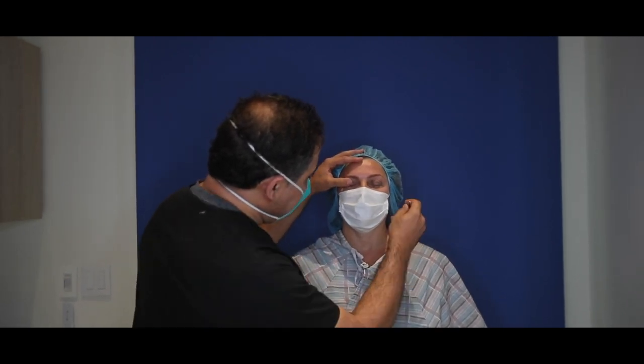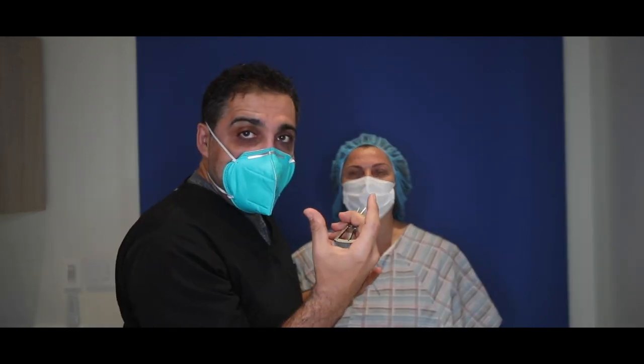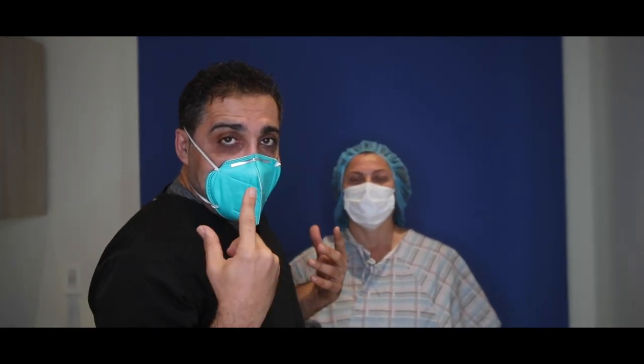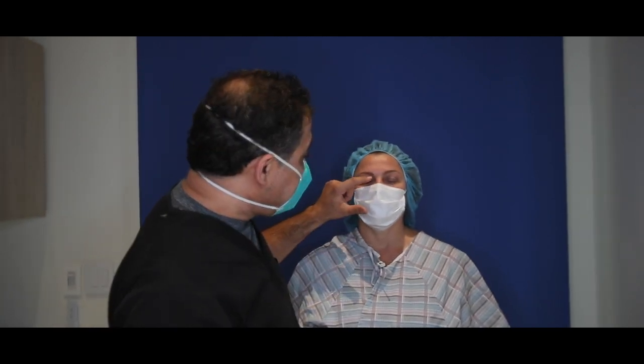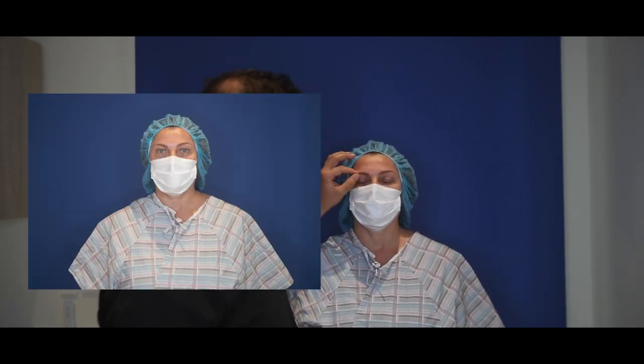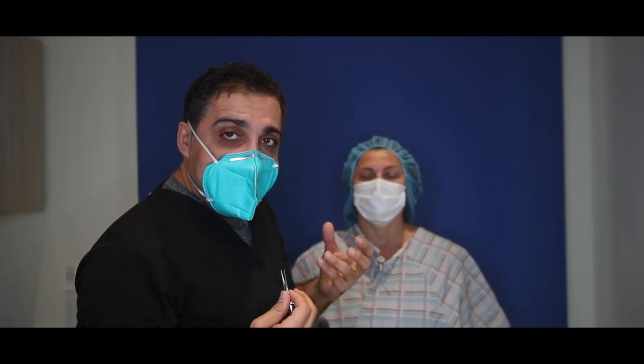You can see when I press her eyes how it bulges out. Sometimes in the mornings it bulges out. In the upper eyelid you have two fat compartments: medial and middle. The middle I like to keep because I don't want to hollow it out. But the medial, when it's bulging out like that, I like to take out.